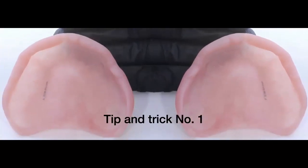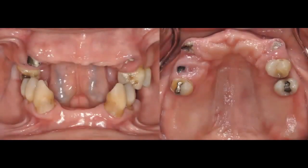We're going to start with tip and trick number one. If you have any questions, put them in the chat box and I'll address them at the end of the presentation. The first tip is about the importance of delivering an ideal interim denture.